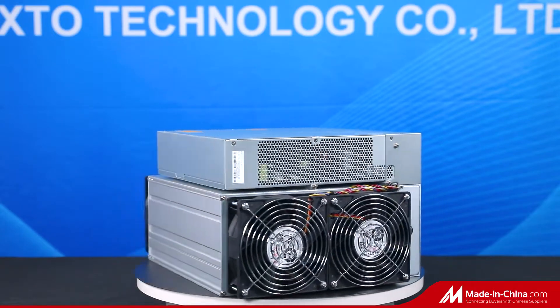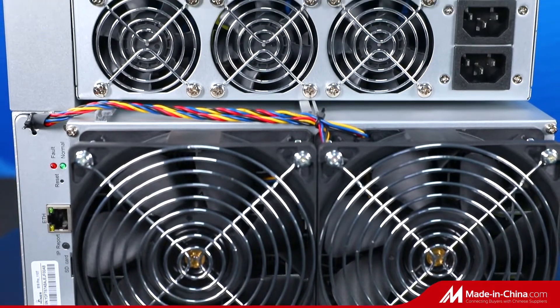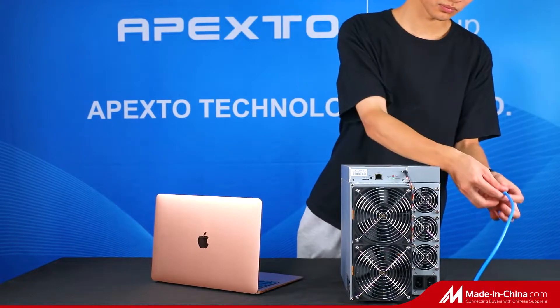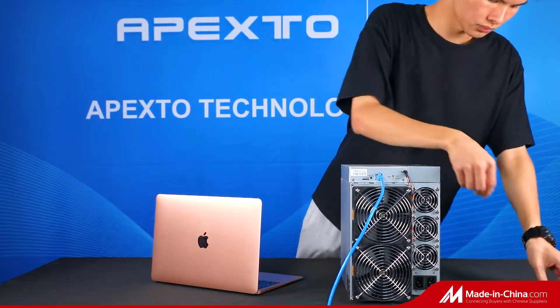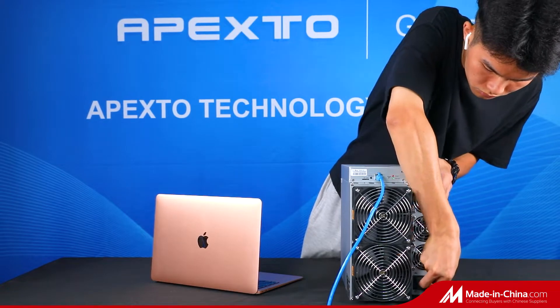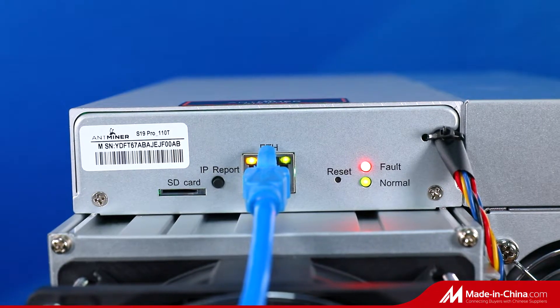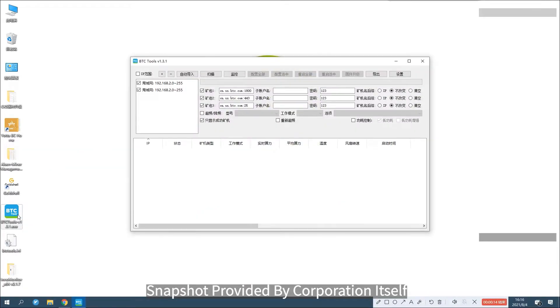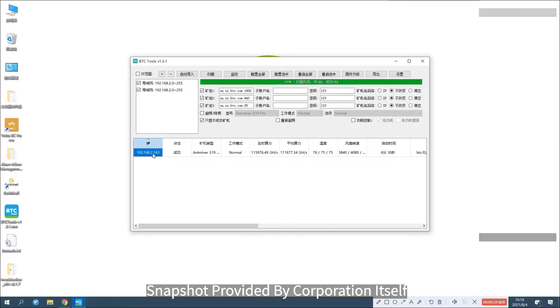Let's check the parameters. The hash rate is 110 TH/s with 3% deviation. The power on wall is 3250W with 5% deviation. The size is 570 x 316 x 430mm. The gross weight is 15.2kg.